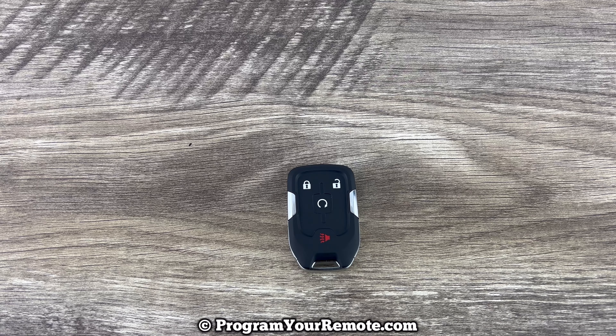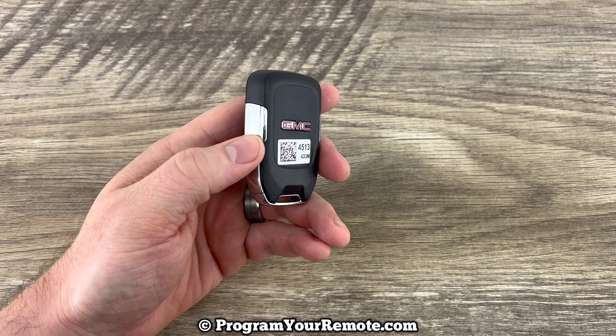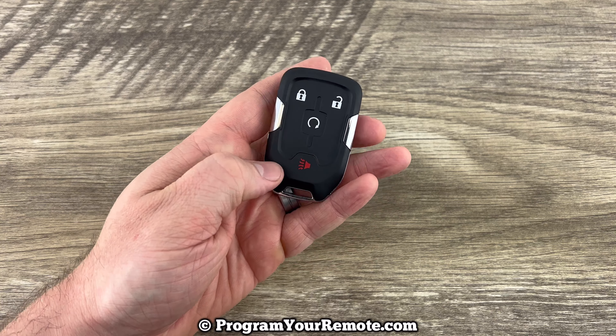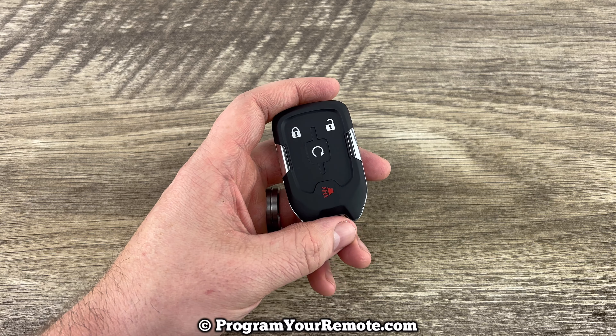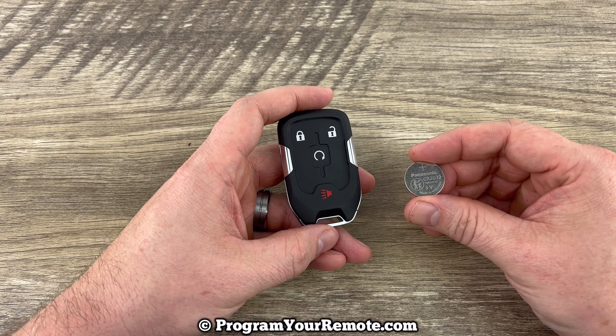What's up everyone, welcome to Program Your Mode. Today we're going to be doing a battery change on a GMC smart key. As you can see, this is a four button version here, but it's going to be the same procedure to change the battery regardless of how many buttons you have on the front of yours. This smart key is going to take replacement battery CR2032.